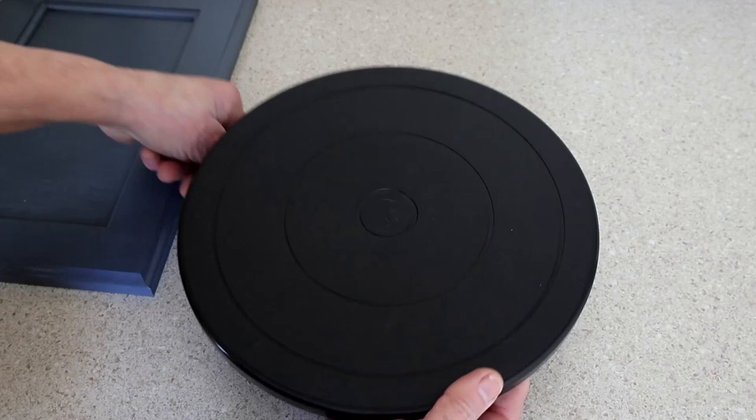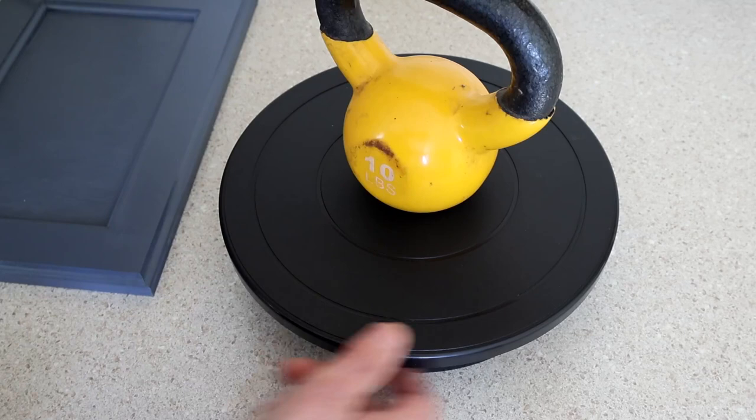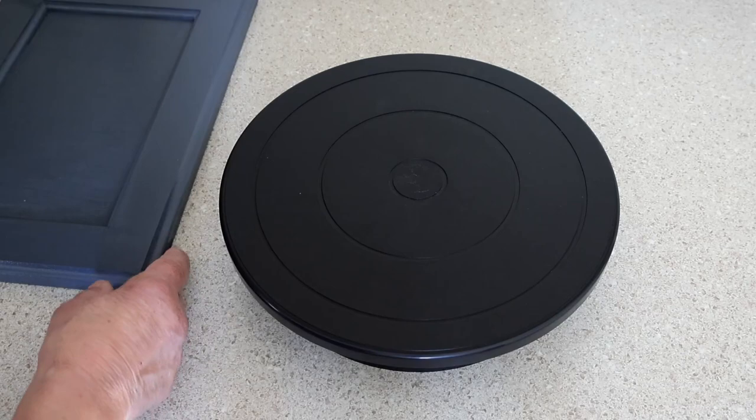I'm not using it for anything heavy. I believe it can hold up to 15 pounds. This is a 10 pound kettlebell and it also turns very easily. I'll be using it for spray painting cabinets. I've got to redo these doors and I think it'll be just fine for that.